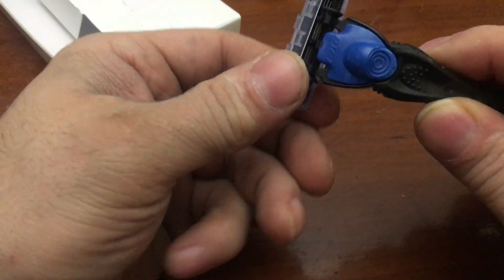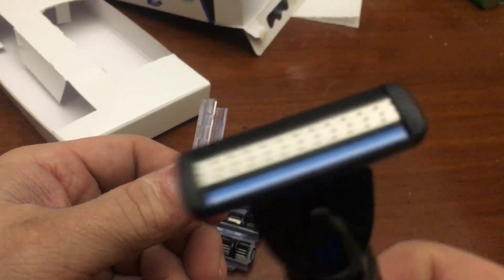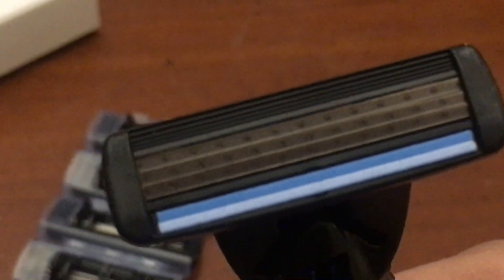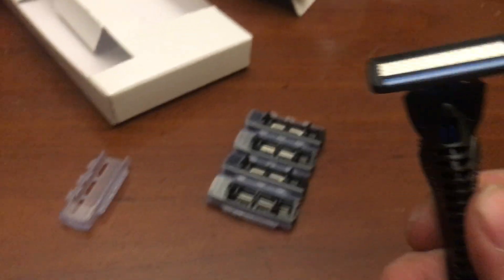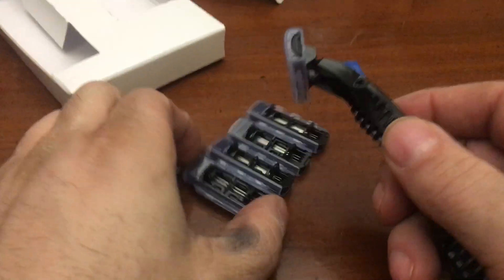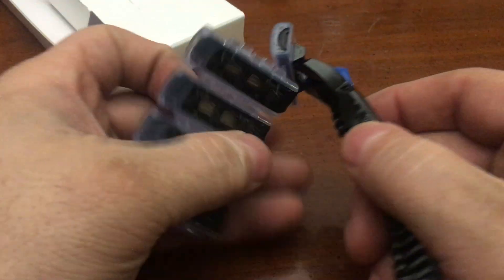Is there a cover on this thing? So what is that — only three blades? That looks like inferior three blades. Alright, and then it slides back in there. Do these attach back up? Oh, they do — look at that.